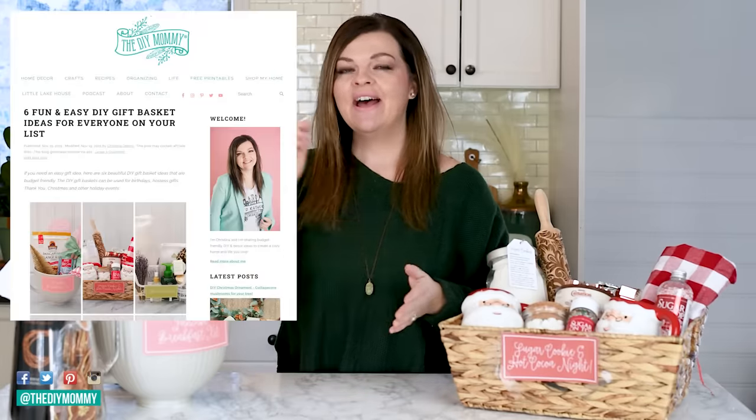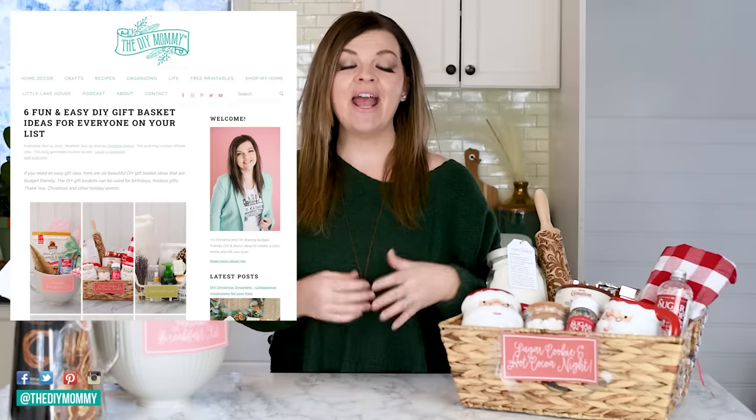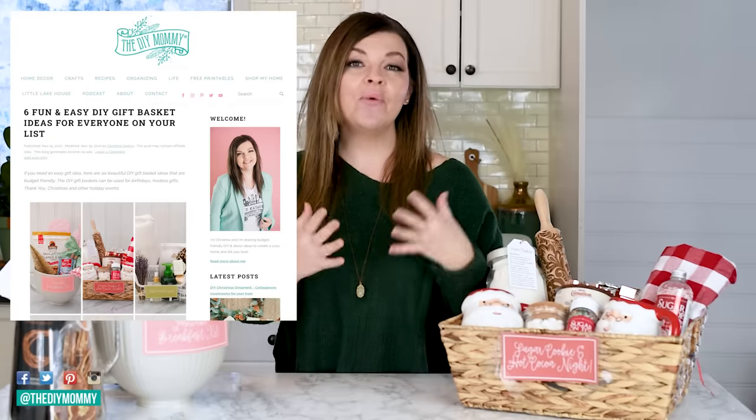After you watch this video, make sure to head on over to my blog post at thediymommy.com. I'll link it down in the description box below and I have a whole bunch of free printables for gift baskets and gift tags. As far as what to put in each of these baskets, that's really up to you.